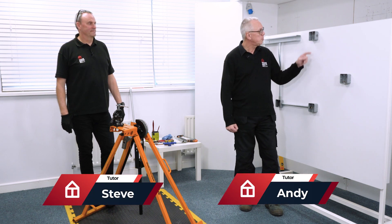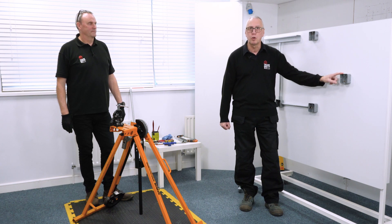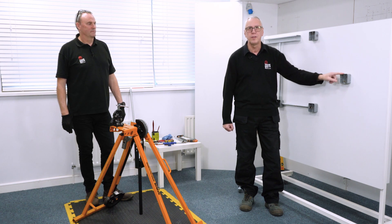Hi everyone, Andy at TradeSkills4U and I'm here with Steve today and we're going to be showing you how to put a 90 degree bend in some metal conduit to go between two fixed points.